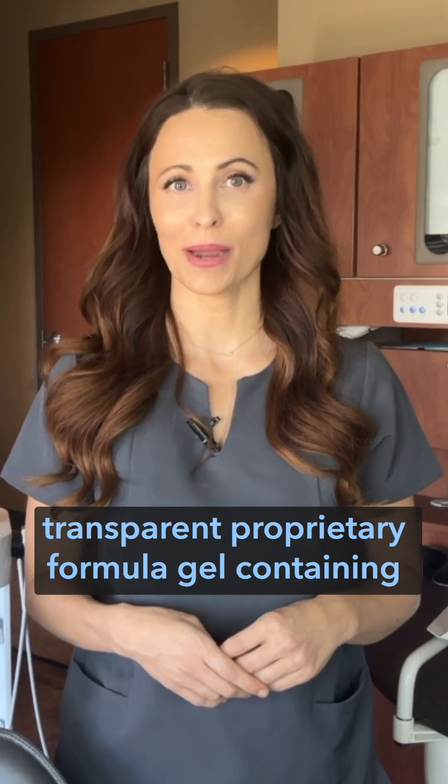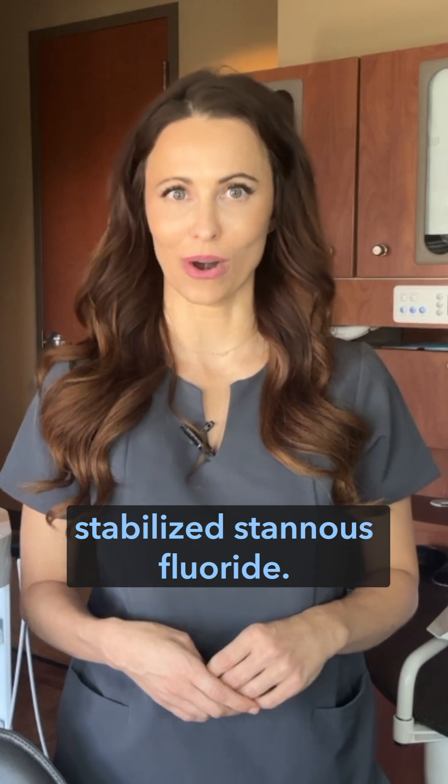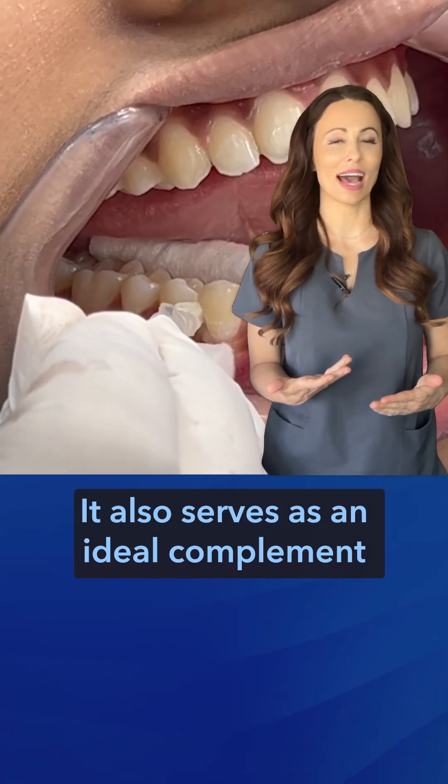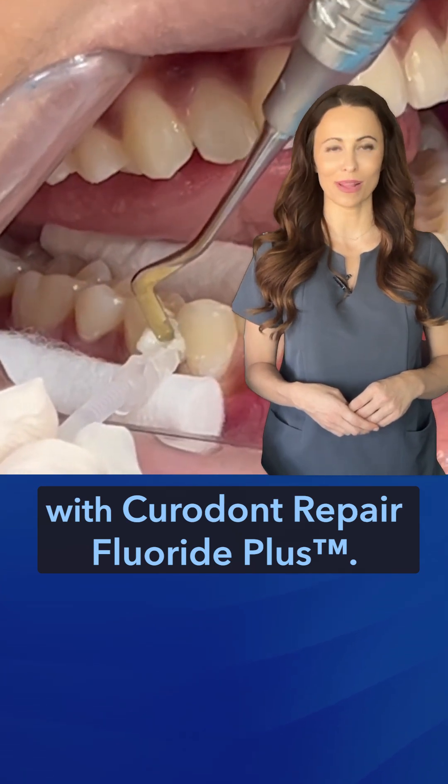It's an easy-to-apply transparent proprietary formula gel containing stabilized stannous fluoride. It also serves as an ideal complement to treatment of initial caries with Curadont Repair Fluoride Plus.